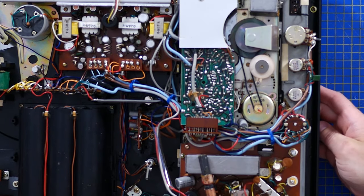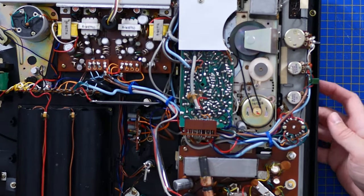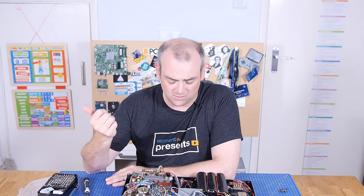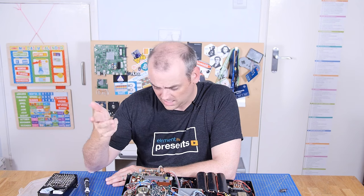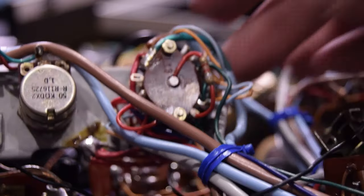That right there I'm going to guess is the function knob — just a really big stacked multi-pin selector. There are only three positions on this: radio, tape and turntable. But look at the number of connectors going in and out of this thing. Wow, what a nightmare.